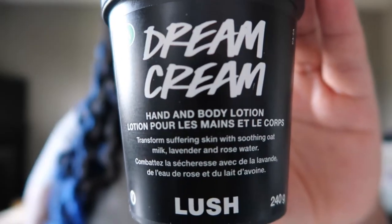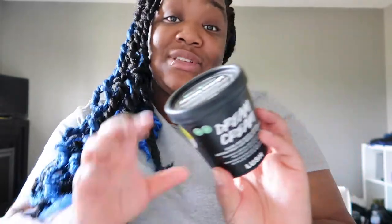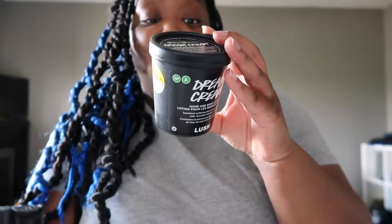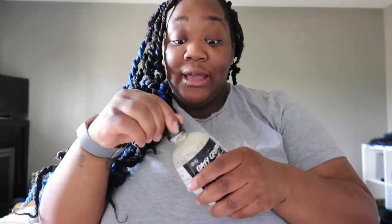Another product I love is the Dream Cream. If you have dry skin, this hydrates so much — it's definitely worth it. It's a hand and body lotion, a calming and cooling cream for even the most sensitive skin. I have sensitive skin that gets really dry in winter, and this hydrates it perfectly. It doesn't have a strong scent and contains oats. It pairs with the Dream Wash shower cream, which is also gentle and good for sensitive skin.